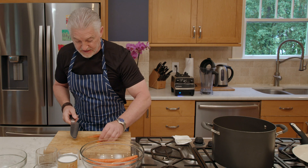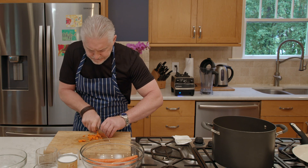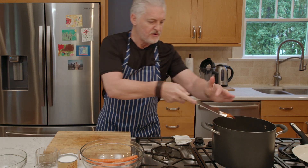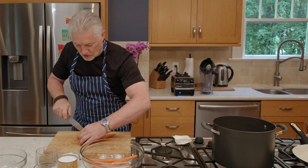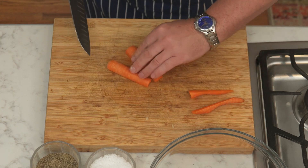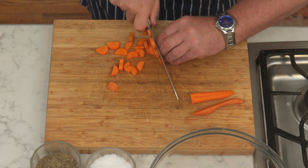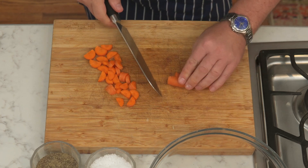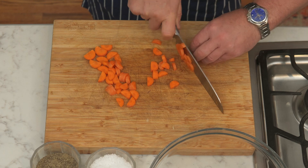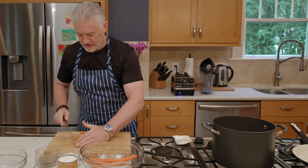Carrot soup — very underrated and very cheap. All the ingredients for this soup probably came to roundabout $6. Carrots were just over a dollar for a pound. You've got your coconut milk, which I believe was about $2. Then you've got your chili sauce and your stock. You can use chicken stock if you want — I've got vegetable stock in this, so we're keeping it vegetarian. It's a great appetizer, or also a great item to have for lunch. Drop all of them carrots in.